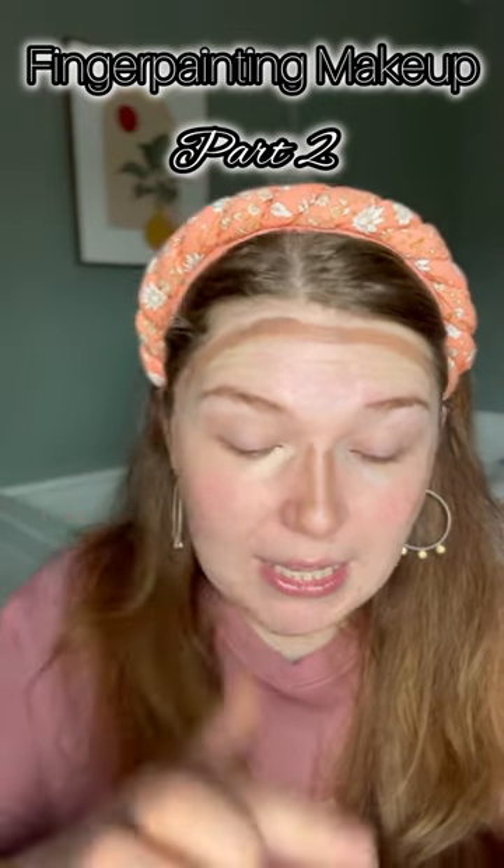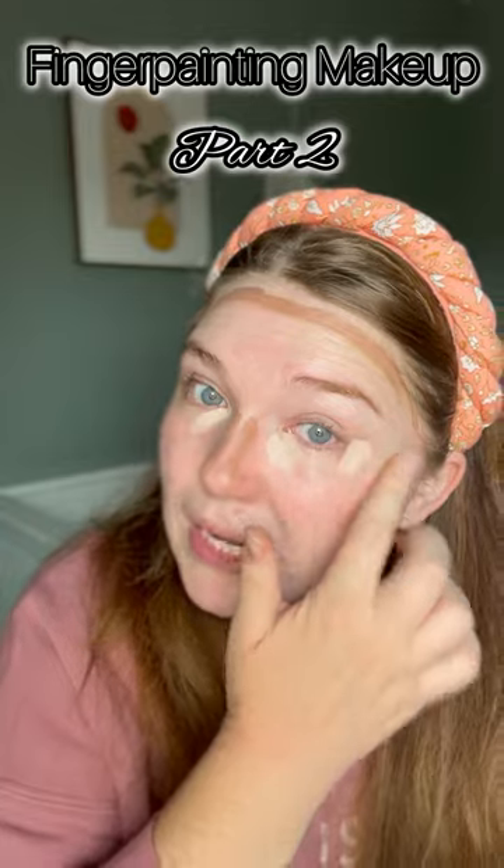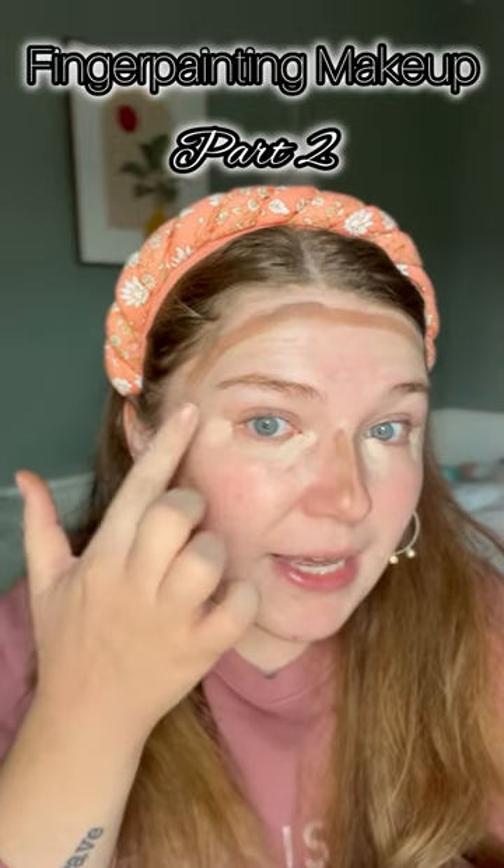We're going to now go into my brightening highlight. My brightening highlight is my concealer shade. It's going to go on the inner and outer corners of my eyes.